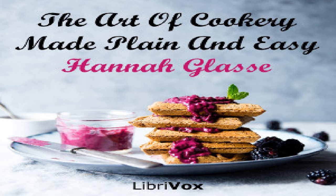To make a giblet pie: take two pairs of giblets nicely cleaned. Put all but the livers into a saucepan with two quarts of water, twenty corns of whole pepper, three blades of mace, a bundle of sweet herbs and a large onion. Cover them close and let them stew very softly till quite tender. Then have a good crust ready, cover your dish, lay a fine rump steak at the bottom seasoned with pepper and salt. Then lay in your giblets with the livers and strain the liquor they were stewed in, season with salt, and pour into your pie. Put on the lid and bake it an hour and a half.